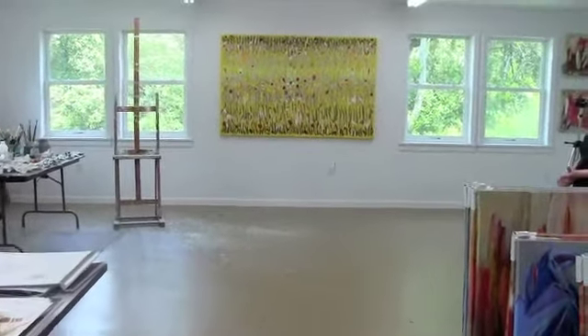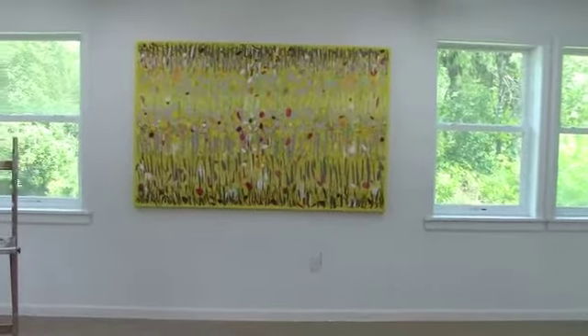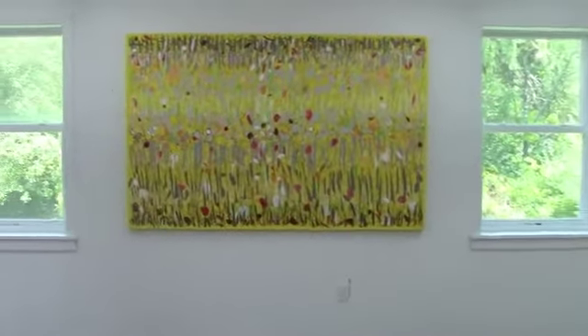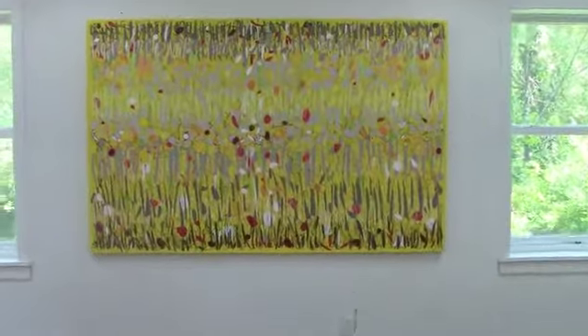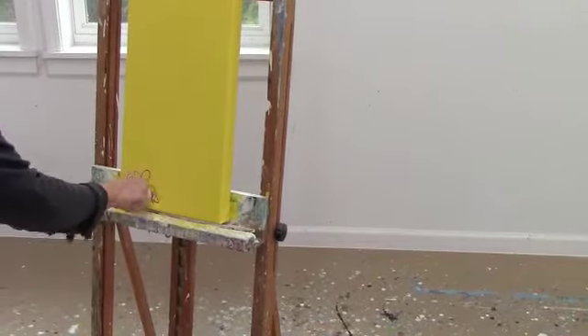In this video I'm going to show you the technique I used to make this painting. It's a very large canvas, 72 by 44 inches, and it consists of several layers of paint. I'm going to show you on a smaller canvas.